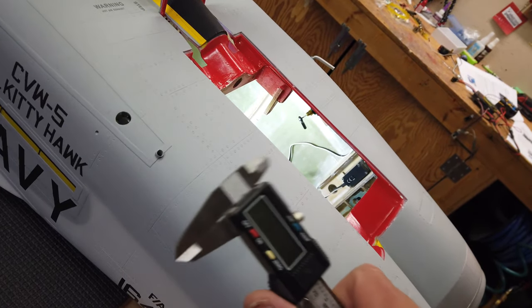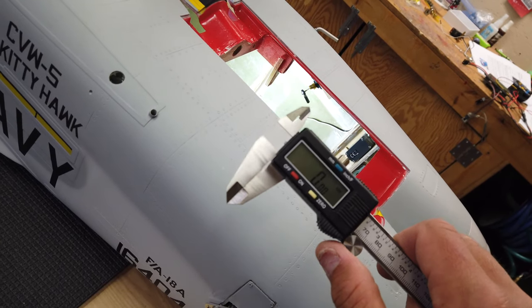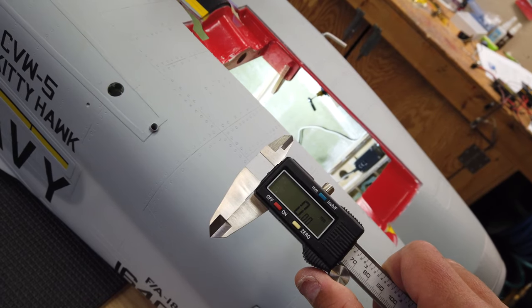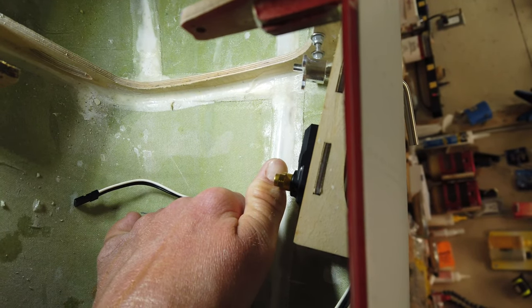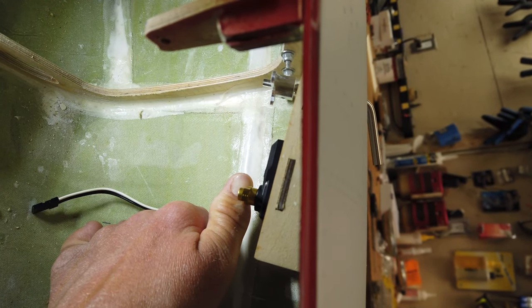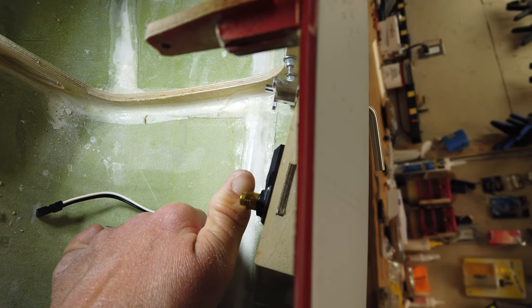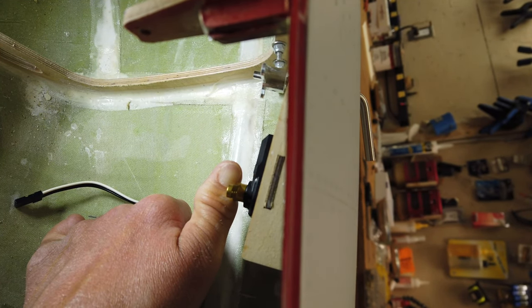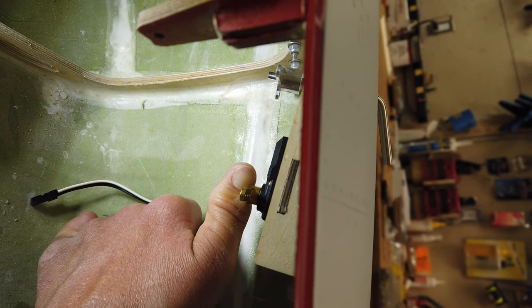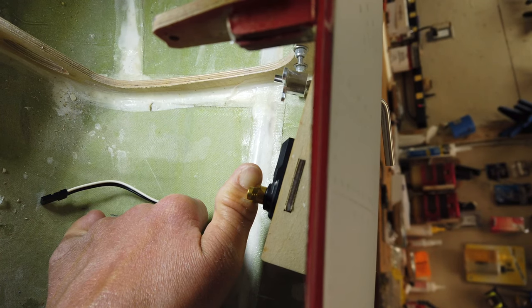I'm going to take my calipers, open those up, and see if we can get a measurement from the center of the servo arm to the center of that bell crank — hopefully that'll give us a rough idea of what our linkages need to be. One of the problems I just noticed: if you look at the two arms, the silver arm above my finger is the arm for the actuating rod. Now if you look at the angle of that servo arm compared to the one actually mounted on the servo, we've got different angles — I don't know if that's going to be an issue but it's just something I noticed with lining this up.